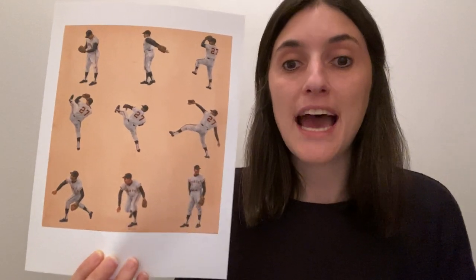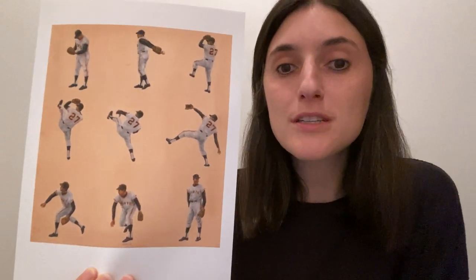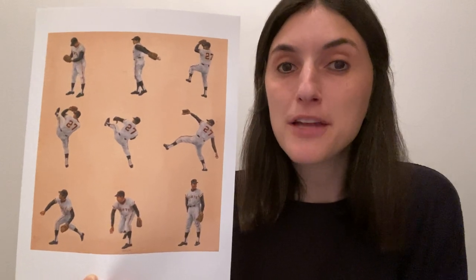Let's take a closer look at Juan Marichal's movement in this portrait. Can you see his arm in motion as he makes a pitch? He takes the arm with the ball in it and raises it above his head. Then he pitches the ball and follows through, bringing his arm down all the way. Juan Marichal was known for his high kicks and his full windups. Can you move like Juan Marichal?